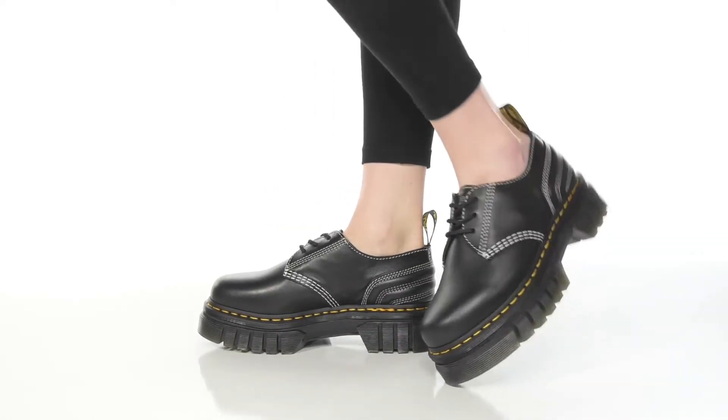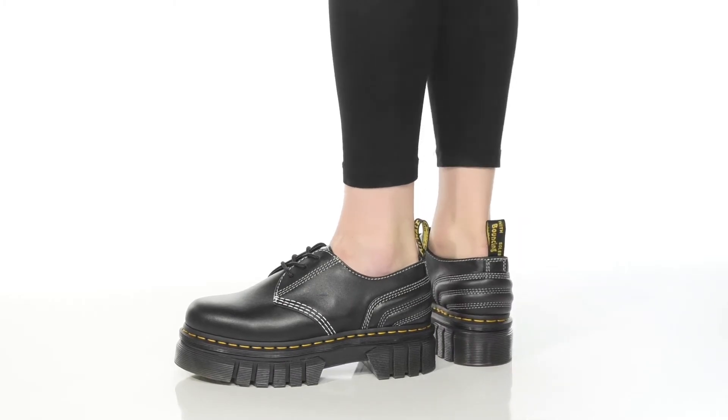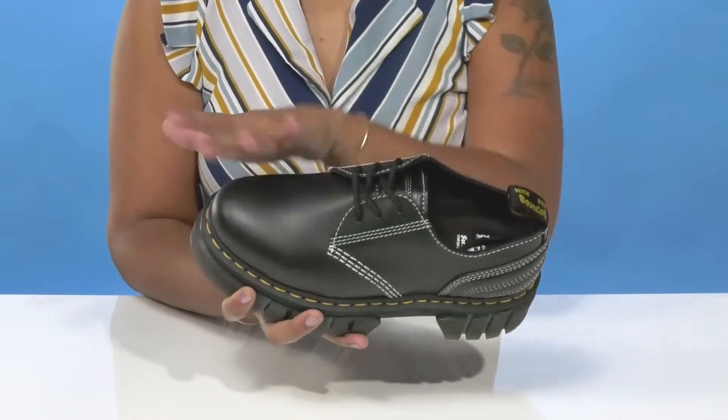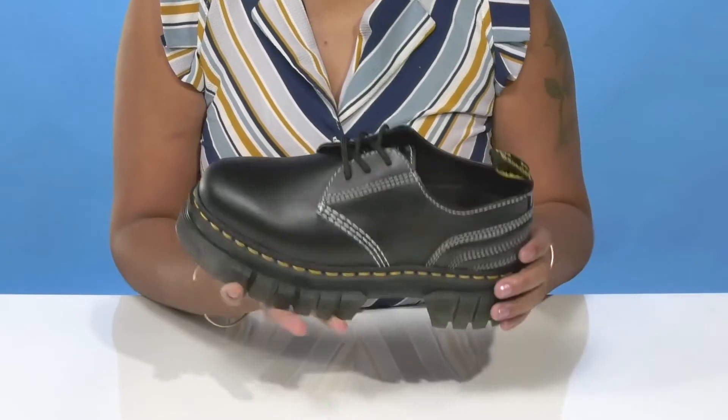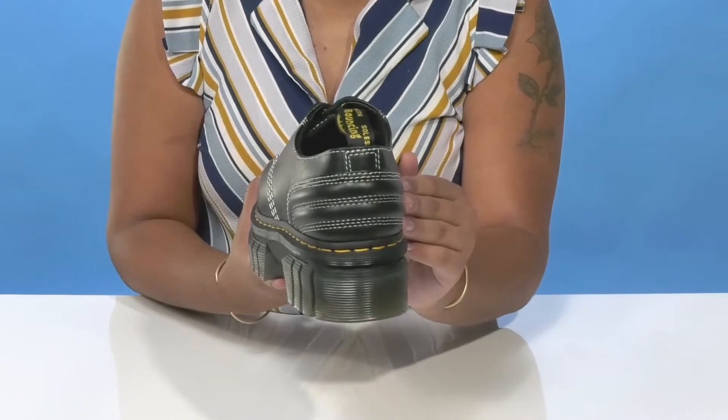Get the classic aspects you love of your Doc Martens while also getting a unique and modern twist in these shoes by Doc Martens. You'll absolutely adore this leather upper that gives you a very nice monochromatic style, but has this stitch detailing that gives you quite a bit of color contrast.